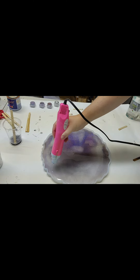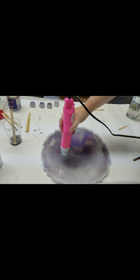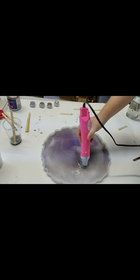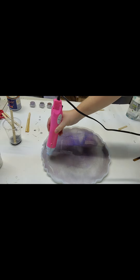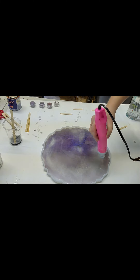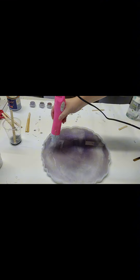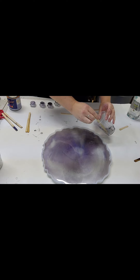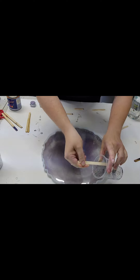I ended up switching to my heat gun — you will see a little bit later. I'll give you some forewarning that I do catch this whole thing on fire. It was a stupid move, but I'm not going to cut it out because it's real life. There were a lot of air bubbles and I knew I needed to get them out. Because I could tell the torch was risky, I switched back to the heat gun for a little bit.